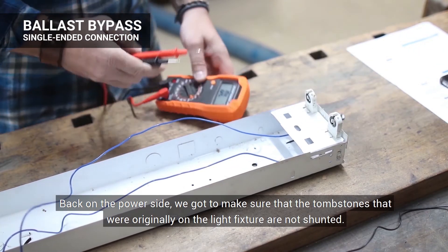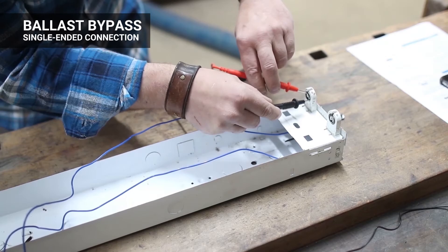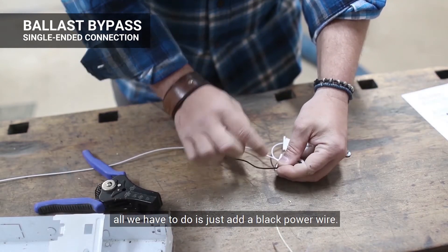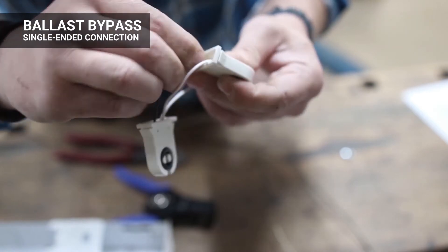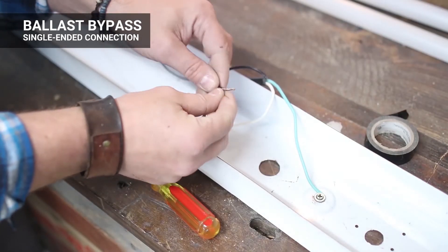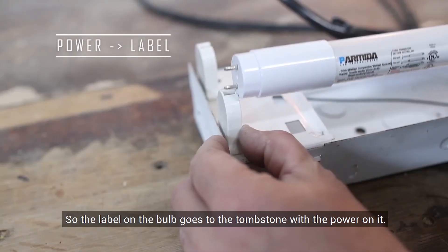Back on the power side, we've got to make sure that the tombstones originally in the light fixture are not shunted. The best way to do that is with a voltmeter. If we get a tone, that means they're shunted and we're going to have to replace them with a new set. Since the old ones are shunted, I got to replace them — I got these on Amazon for a couple of bucks, I'll leave a link in the description below. Since these already came with a neutral wire connected to both tombstones, all we have to do is add our black power wire. I cut a short jumper wire and connect it between the two tombstones, then take the longer black wire and connect it right next to the black jumper wire. And that, my friends, is our single-ended connection. The only thing left is to connect the power wires to a power source. Make sure the side of the bulb with the label goes to the power side on the fixture — label on the bulb goes to the tombstone with the power.